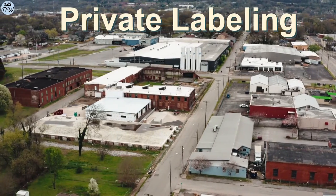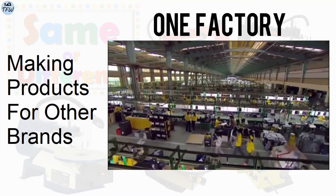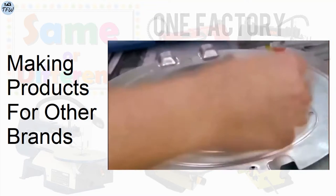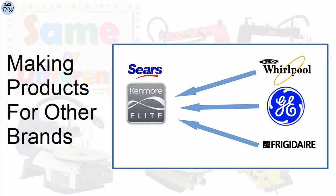Let's talk about the concept of private labeling. This is where a large manufacturer designs and creates products for other brands to sell under their own names. Kenmore appliances were never made by Kenmore — they were actually manufactured by Whirlpool, GE, and Frigidaire.